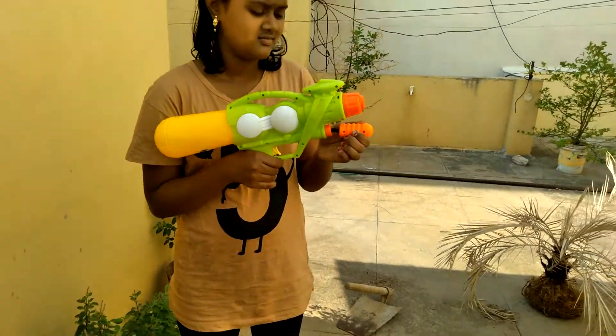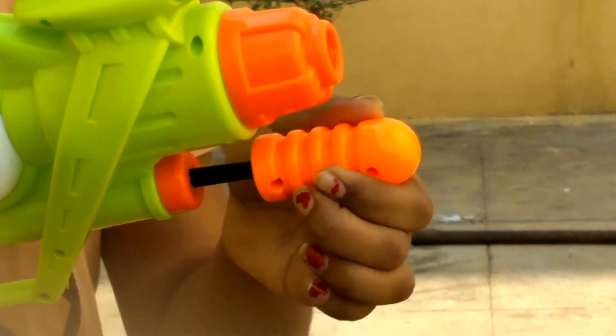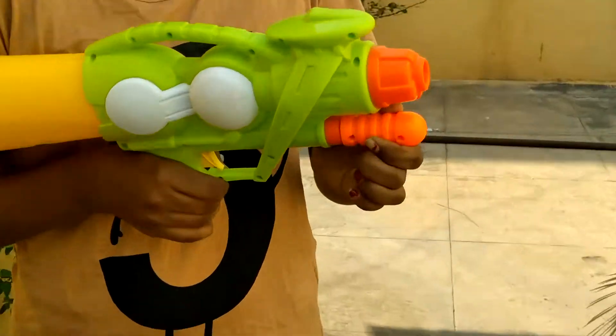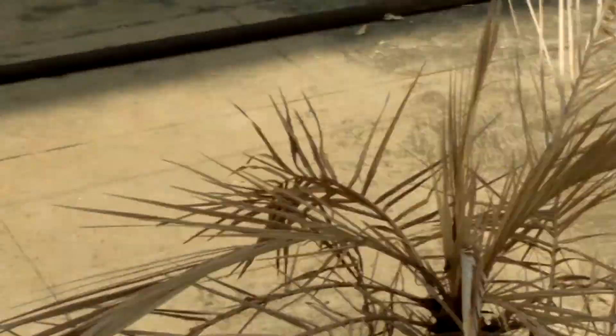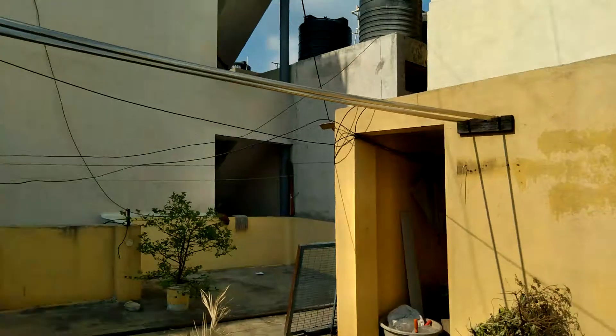So when we do like this — pump it — and when we press the yellow button, then the water will come out very fast. You can see how much force the water is coming with. We cannot see the water because it is transparent.